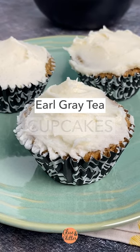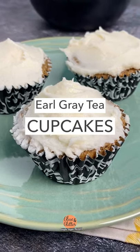Hey y'all, I made the Earl Grey Cupcakes from Vegan Dollhouse. This awesome recipe makes three Earl Grey Cupcakes.